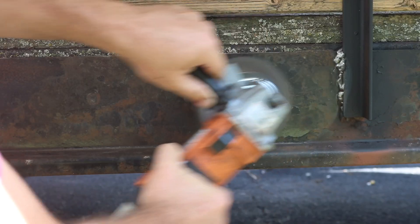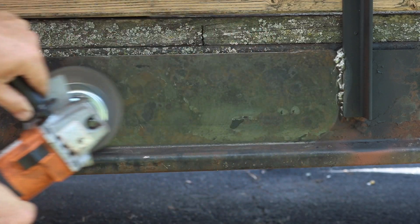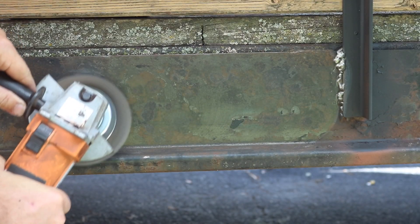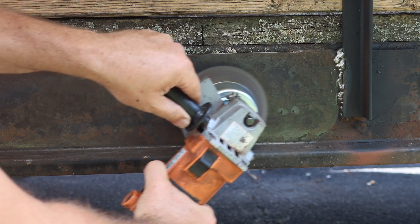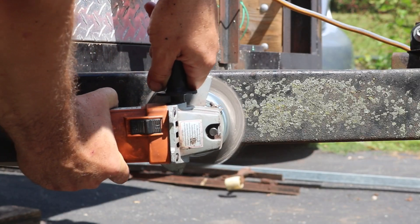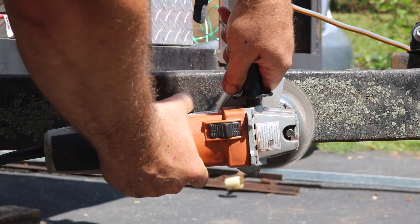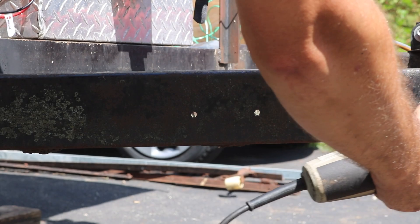I still have a lot to get done on this trailer. This is an old trailer - I've had it and made use of it for years and years. It's been sitting in my backyard a long time, and this wire wheel really did a good job overall at getting rid of the loose paint. There were also lichens growing in a few spots and the wire wheel did a good job getting rid of those as well.